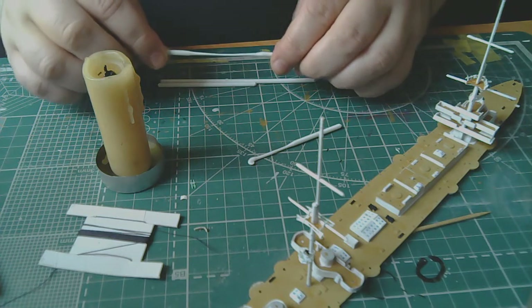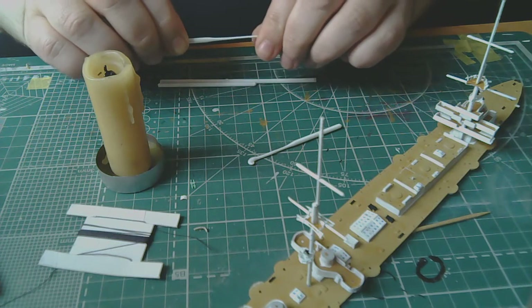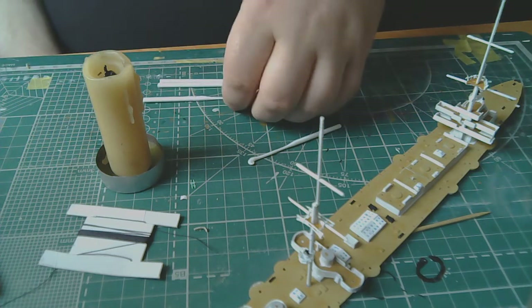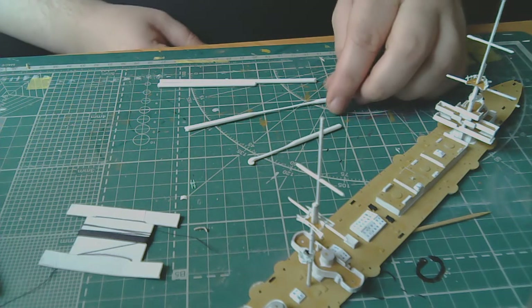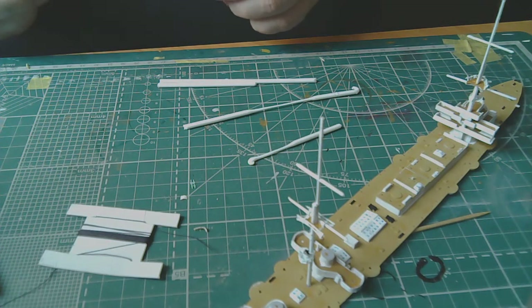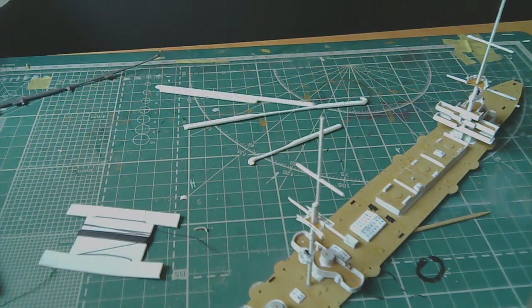In principle, with practice you can stretch much thinner threads. This is mainly about practice — training and practice. Stretched sprue can be used not only for making stoppers or other things, but also for simulating weld seams. I don't need very much of it, and I need it fairly thick. Once it's ready I'll cut it.